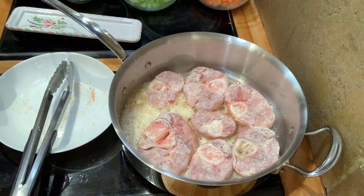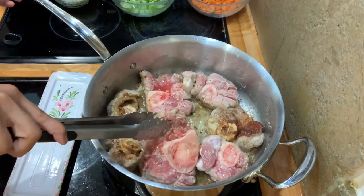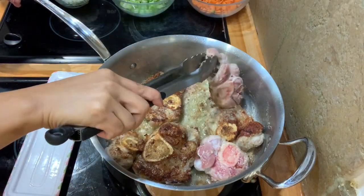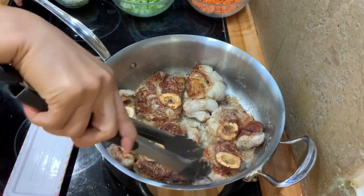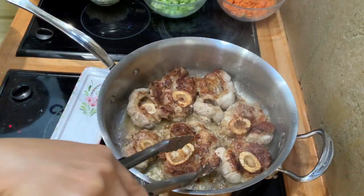Let's let them brown for 3 minutes. I'm going to turn upside down in the pan. Look at that — nicely browned. You have to brown on the other side, another 3 minutes also. Our veal shank is nicely browned already.